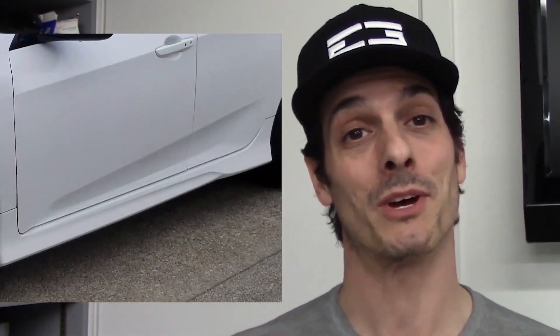Pretty straightforward. Now that the skirts are on the car, they give it a bit more presence without going over the top. The only unfortunate part is that the new skirts have a slightly different contour on the front than the originals, so the OEM mudguards don't fit. Not a problem for right now, and I have been looking for an excuse to use this contour gauge for a while, but that'll be something for another video.